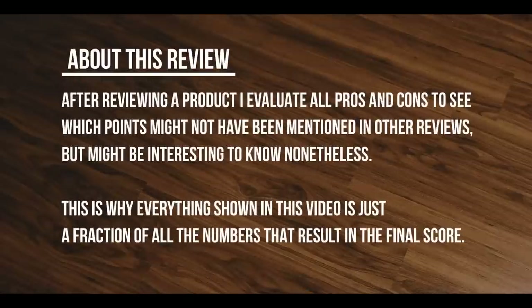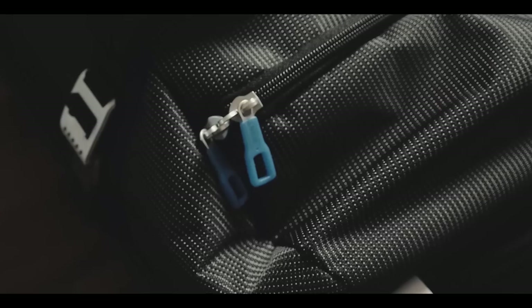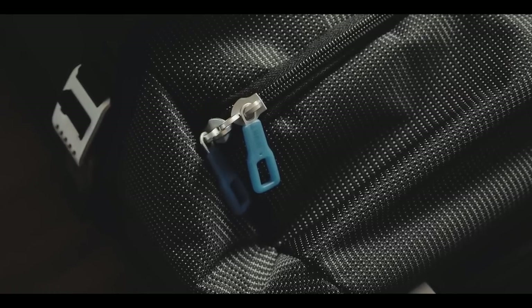After reviewing a product, I evaluate all pros and cons to see which points might not have been mentioned in other reviews but might be interesting to know nonetheless. This is why everything shown in this video is just a fraction of all the numbers that result in the final score. The Thule Crossover is a sporty looking 56 liter rolling duffel for the traveling athlete or for anyone who appreciates a durable and heavy duty travel bag for longer trips.